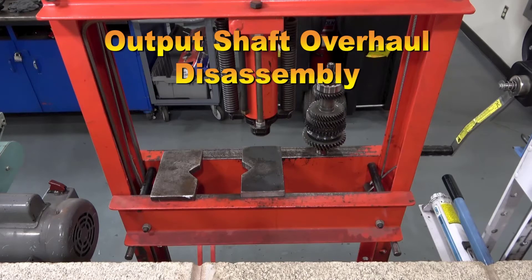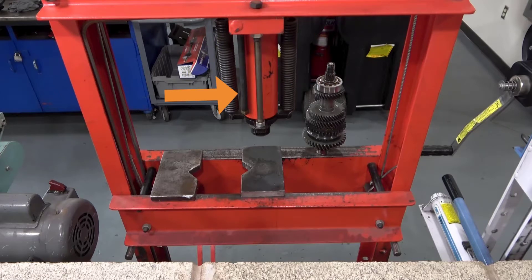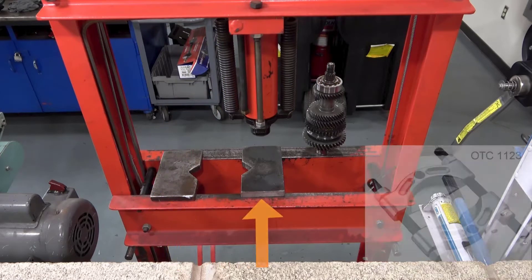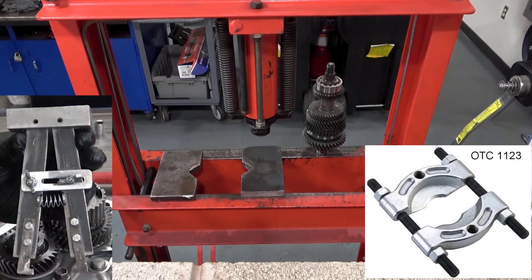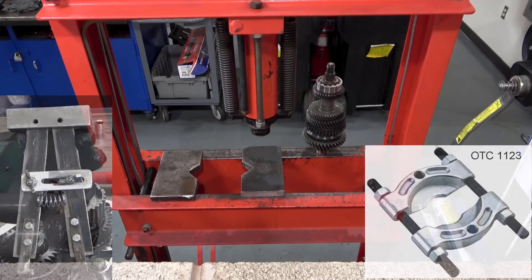Output shaft overhaul disassembly. We will use a hydraulic press, a pair of V-blocks, a tapered bearing splitter, and snap ring removal tool to disassemble the output shaft.